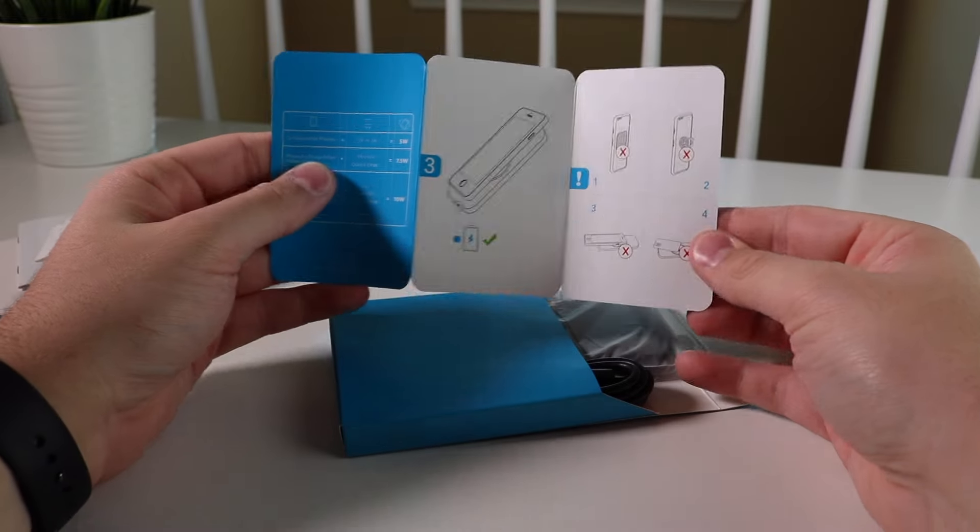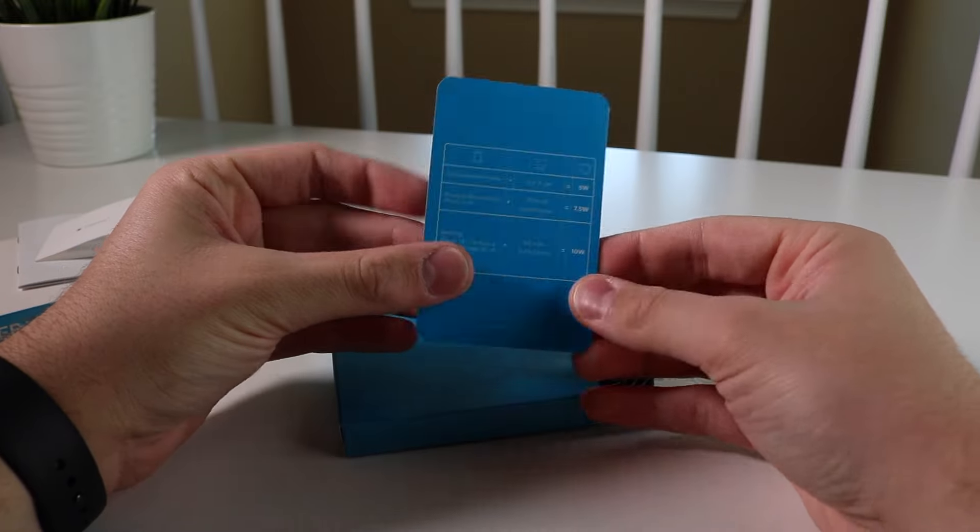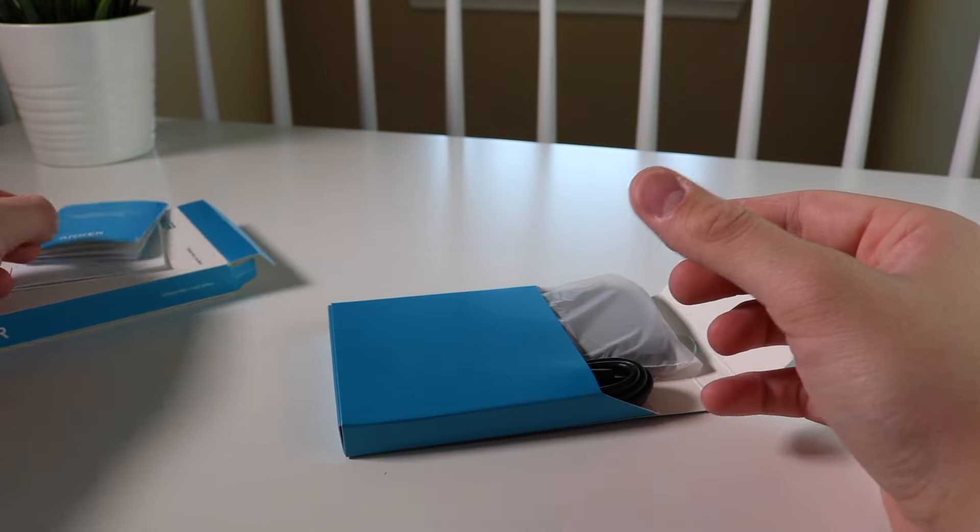Pretty cool that they have all these figures in the booklet, and I really like how it shows that it doesn't work with magnetic mounts and stuff like that. It's very useful to the normal consumer.